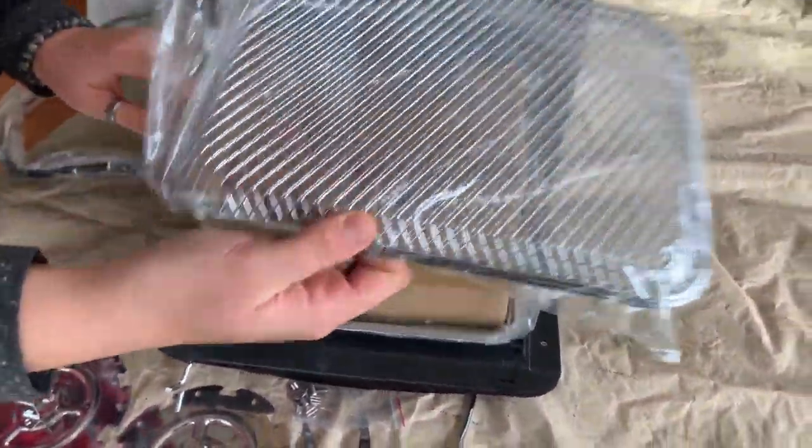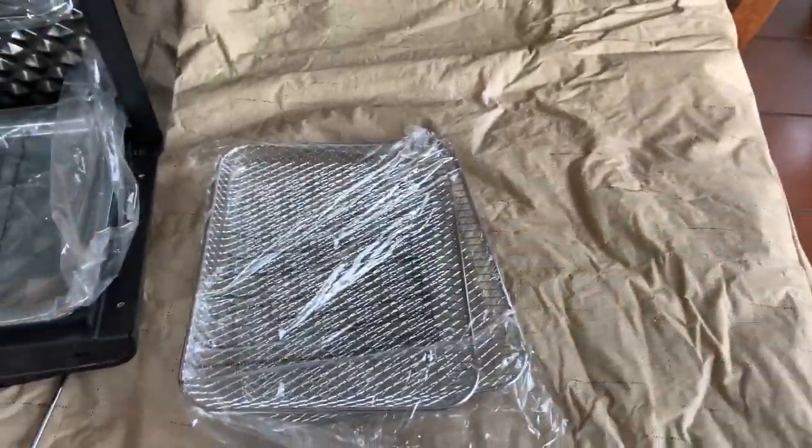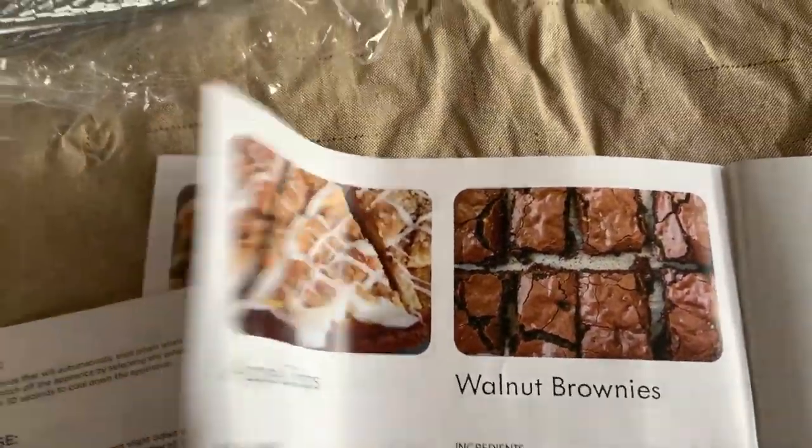Oh, there's the mesh tray. I read a lot of the recipes that needed things made on a mesh tray, which shocked me because it's an air fryer. But one of the recipes in the back of the book — you can make brownies, apple crepes, there's a lot of stuff.